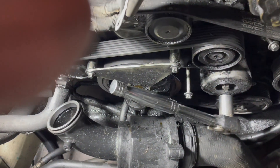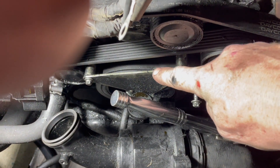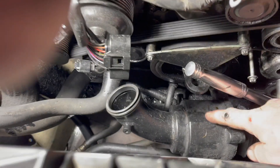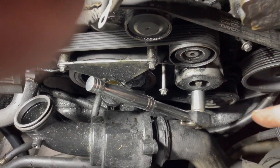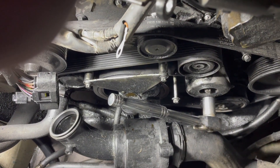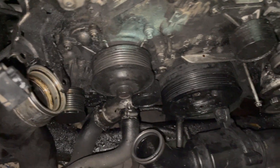There are other things missing, but in general you'll have to remove this bracket and this piece here that's normally bolted here. So: belt cover, this piece, and this bracket. At this point we have also removed the serpentine belt.